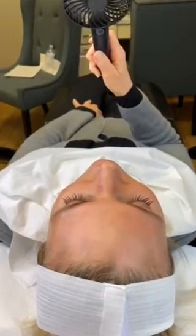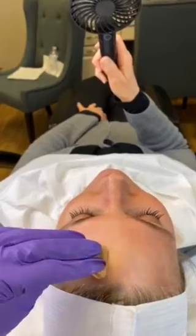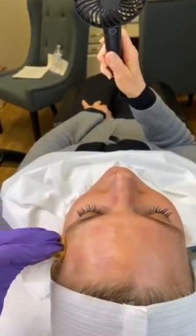I've given the patient a fan and now we're ready to start applying the peel layer by layer. The peel has phenol in it, but tingling might be present in the first few passes.